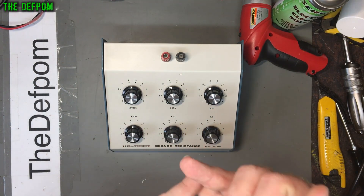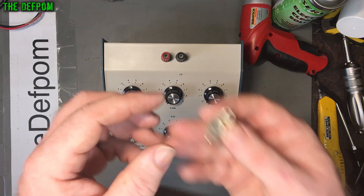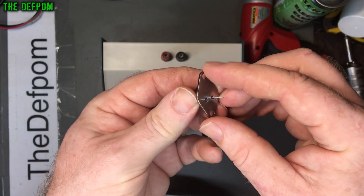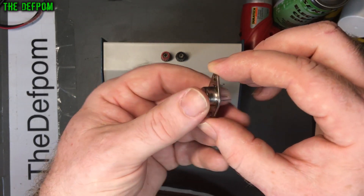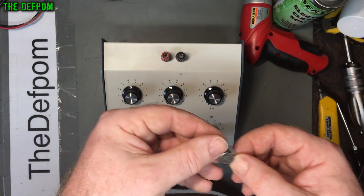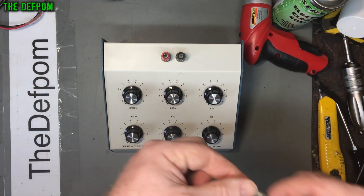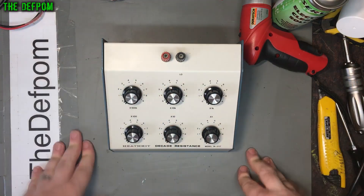The other thing that could be useful is testing breakdown voltage of things like transistors and diodes. What really triggered me on this was this transistor here which I've replaced recently for the Fluke 5200A that I've been repairing. This transistor was breaking down at high voltage - if I'd been able to do a high voltage test on it, I would have seen it breaking down. That's the kind of thing I want to be able to test. I can use it on capacitors mainly, but also on things like transistors and diodes.